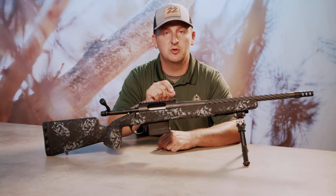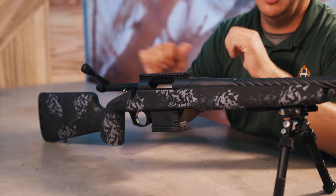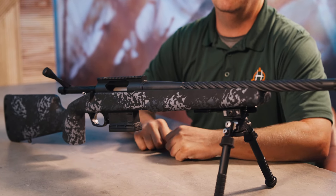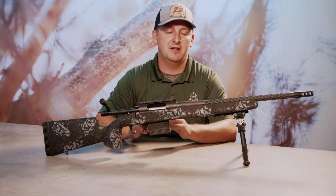Trigger Tech field trigger set at two and a half pounds from the factory. And of course, we run this in an IOTA carbon fiber echo stock — fully carbon fiber stock with texture painted to give you that grippy feel and a black on gray on gray pattern. Rifle weighs right in at seven and a half pounds.